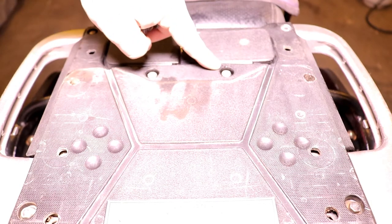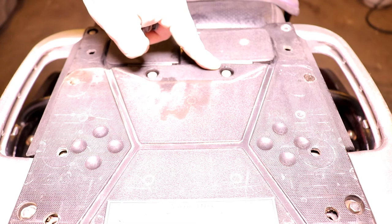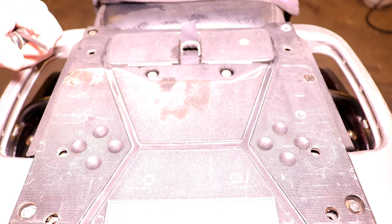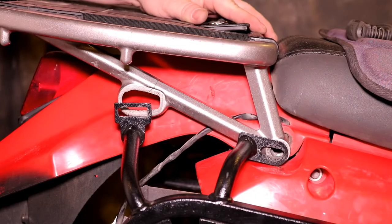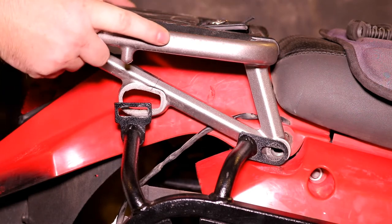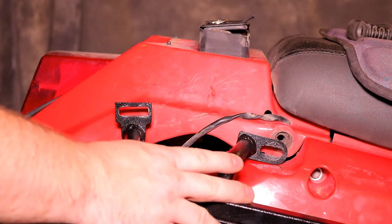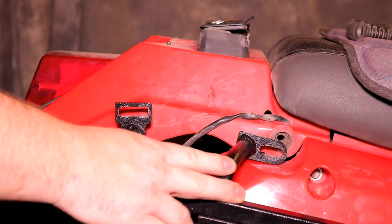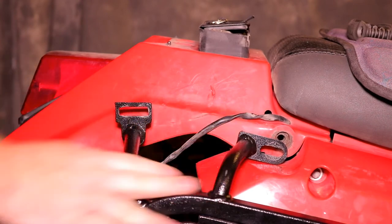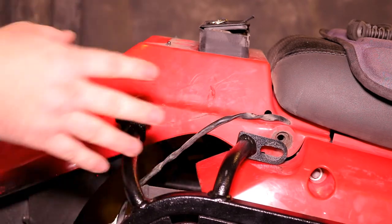Next we'll remove these two bolts from the top of the tail rack. There is a 10 millimeter nut underneath the rear fender just above the tire. Once you've removed the front bolt from the tail plate, the tail plate should just lift away. I have the Happy Trails SU rack here, so if you don't have that you won't see any of this, but the bolts that we remove are still the same.